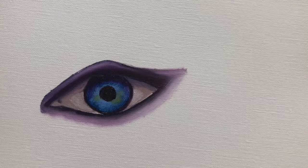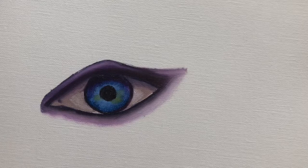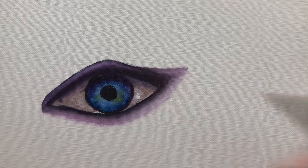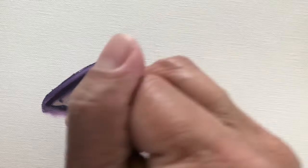Now I'm going to lighten up the white of the eye, which is pretty dark in this case. I'm adding just a little bit of titanium white as close to the edge of the iris as I can get it.